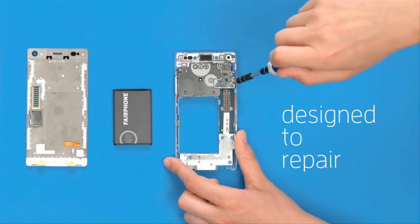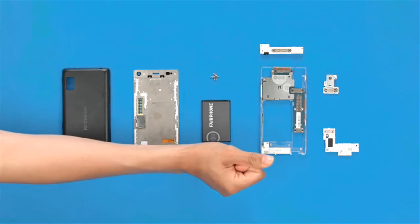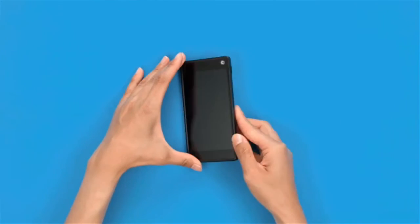Like the original, Fairphone 2 will run its own flavored Android 5.1 called Fairphone OS and cost around $500. The OS will be as open-source as possible.